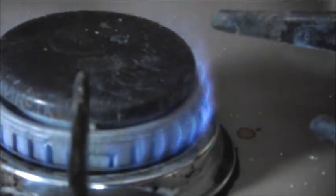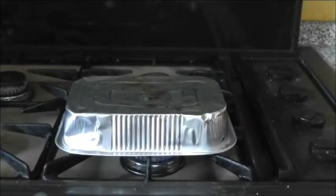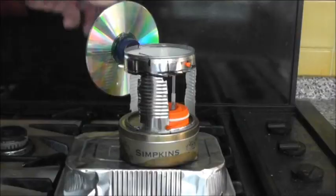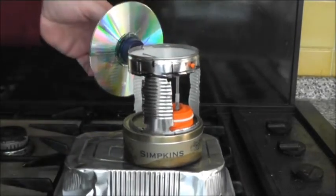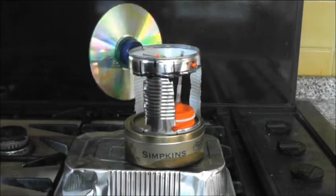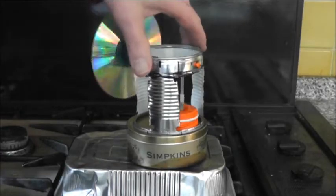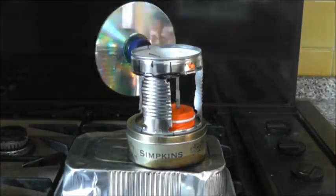Turn on the gas, turn it right down because it only needs a tiny bit of heat. Put on this little foil tray — it just stops the engine from getting too hot, reduces the heat a fraction. Put on the engine. Start up — that's gonna be hot, I warned you — and just let it gather a tiny bit of heat into the base. There it's off now.